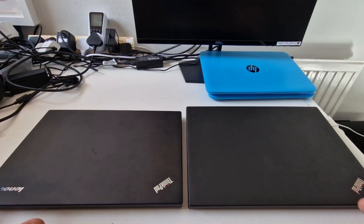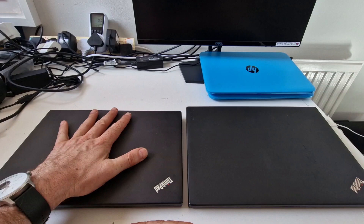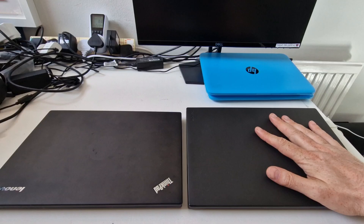This is going to be a relatively quick comparison between the Lenovo ThinkPad X240 on the left and the Lenovo ThinkPad X270 on the right.